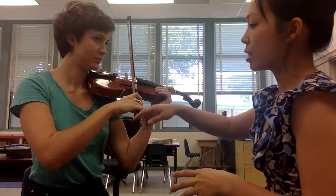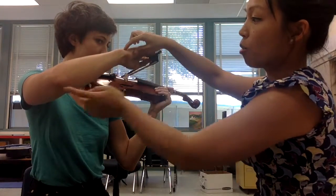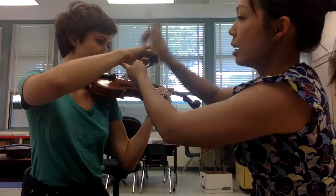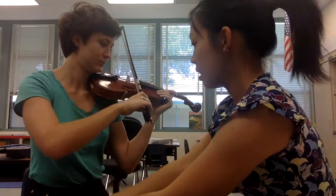We explain to students that when going from the high string to the low string, the hand leads and the elbow follows — like a puppet master pulling a string going up. When going from the low string to the high string, the elbow drops, so we pull the puppet master strings and the elbow goes down.